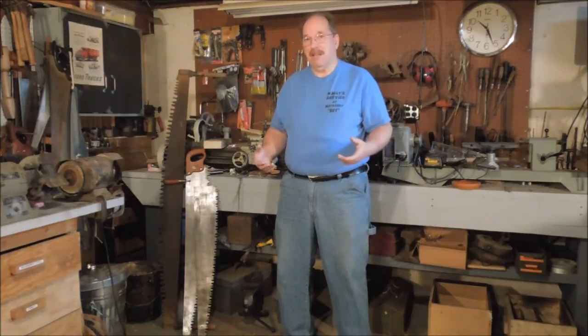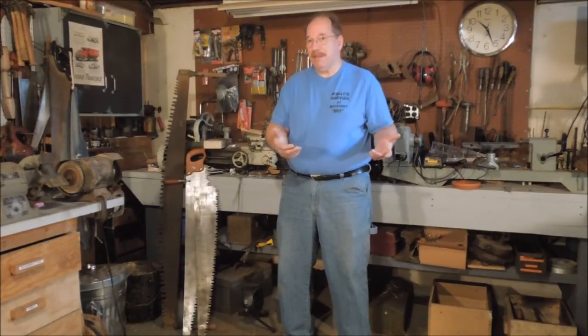Hi, I'm Old Sneelock. Welcome to another episode of Old Sneelock's Workshop. Today we're going to talk about infrastructure — not the kind of thing that every politician tries to tell you has to be done. I'm talking about the equipment that you need to build the equipment that you want.